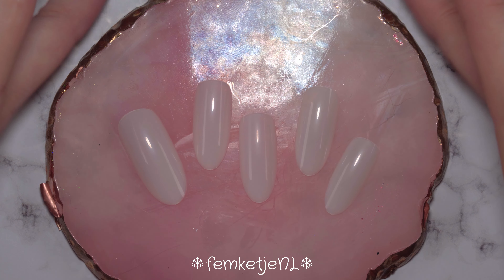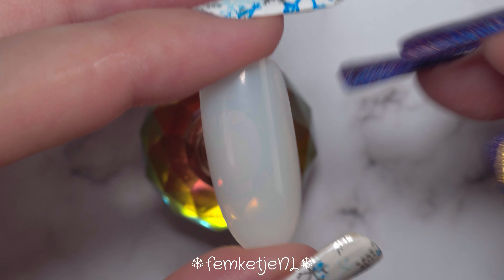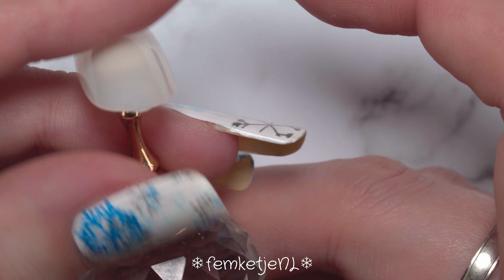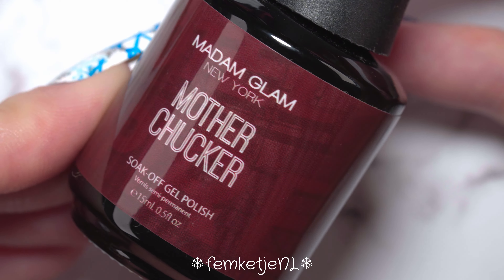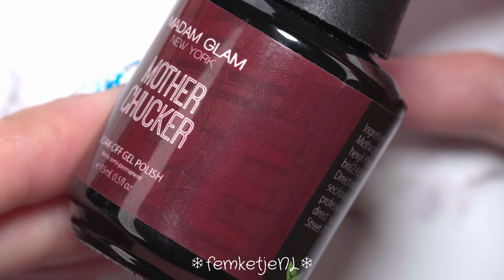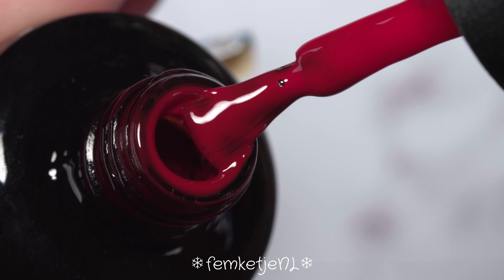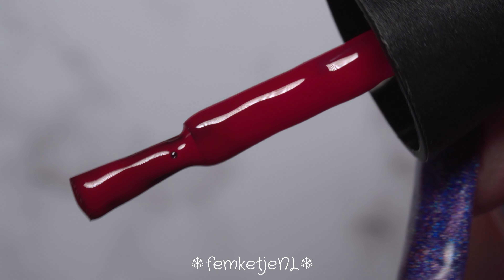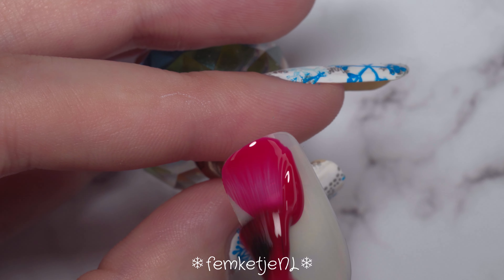Here I already showed you really quickly all of the colors I wanted to use, and I've sized up the press-on nails to my particular sizes. My natural nails are way longer at the moment so I'm not going to wear them right now, but you never know when you're going to break a nail. The beautiful main red color I'm using is by Madam Glam — all of the gel polishes in this set are by Madam Glam, and I do have a 30% discount code if you want to check out these gels yourself.